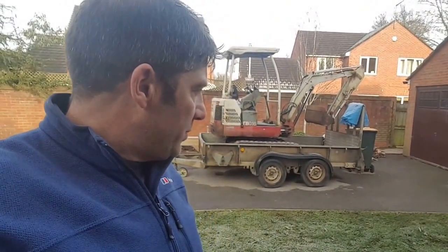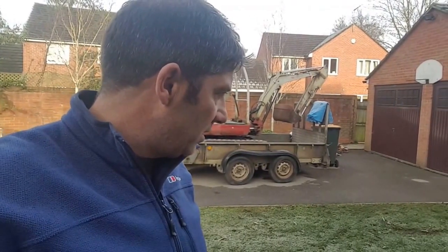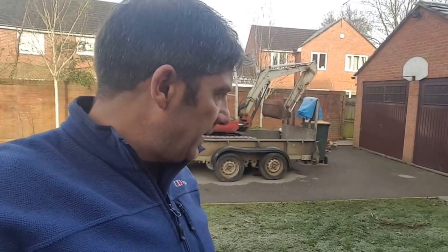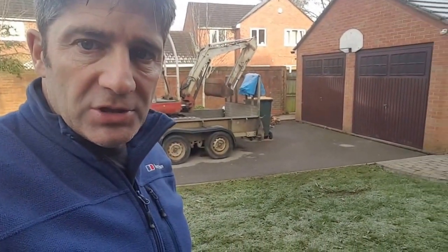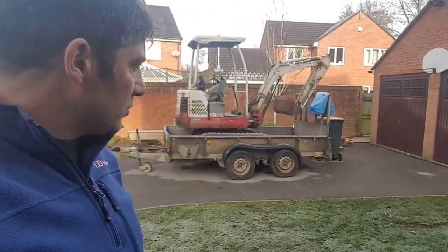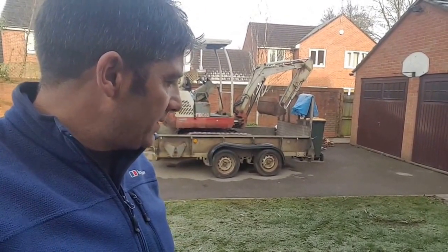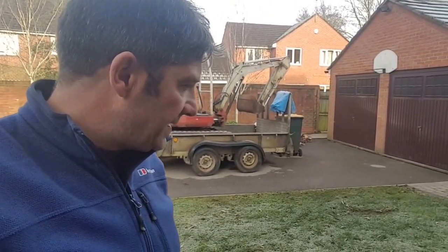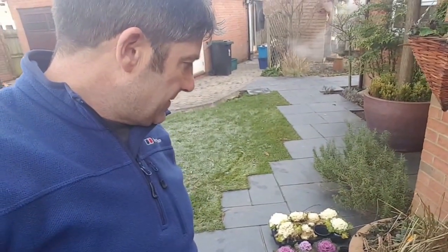The reason we moved the catalpa was because our neighbour said he was going to have a glasshouse on the other side of the garden, and it was getting a bit big. We kindly moved it, but now he's not having the glasshouse. So we're going to place that tree back in that hole and swap those trees over. It's quite a big pot — about 800mm high. We've also done some drainage on that part of the garden because it was holding water.